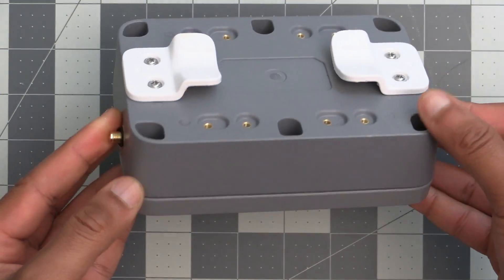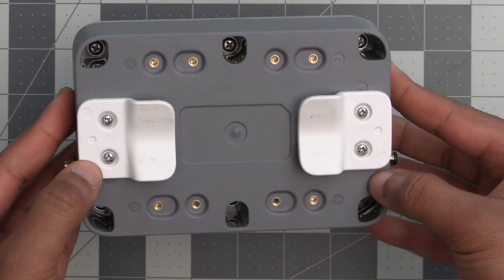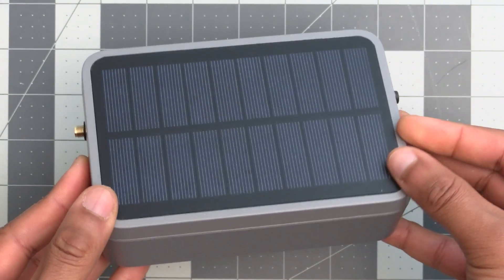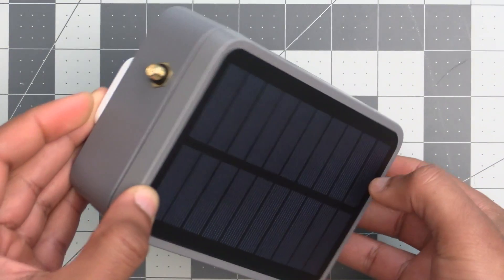While there is some assembly required, it's really easy to set up and only requires a screwdriver. As far as the performance of the solar panel is concerned, it performed much better than I expected.